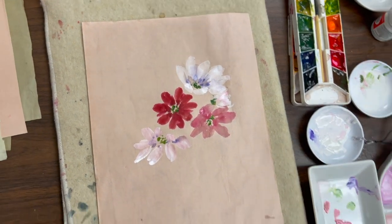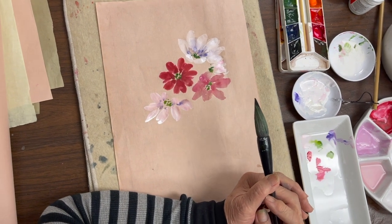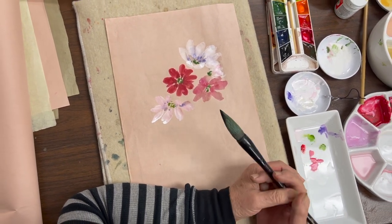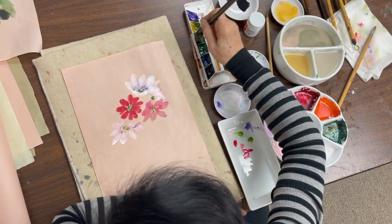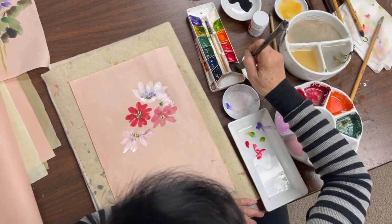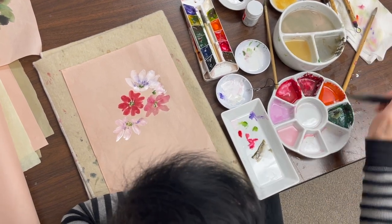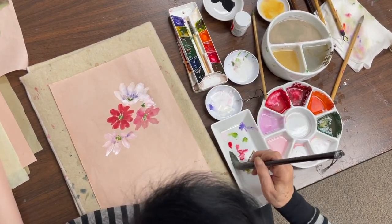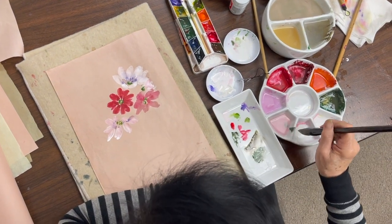Now I'm ready to do the leaves. I'm using the full lotus brush, which is a large fat brush. If you have super flow, that would work too — any large brush you are comfortable with. First you load the green, then load a little bit brown and then yellow. This softens the green from the companion set — the straight companion set green is kind of yucky. Sometimes I even load a little bit of white.